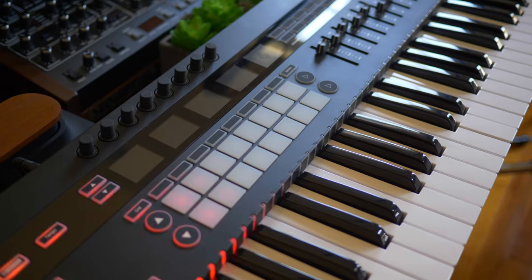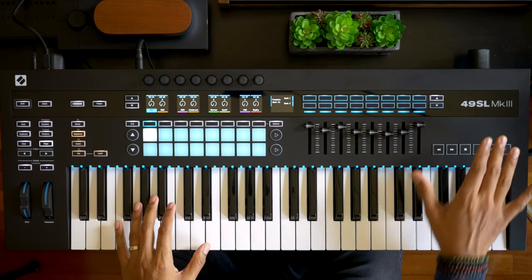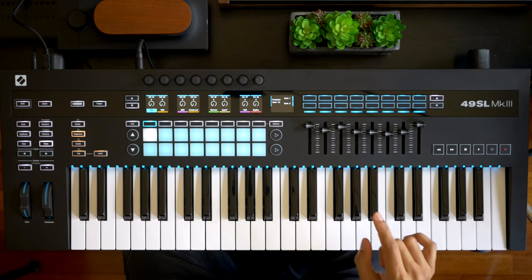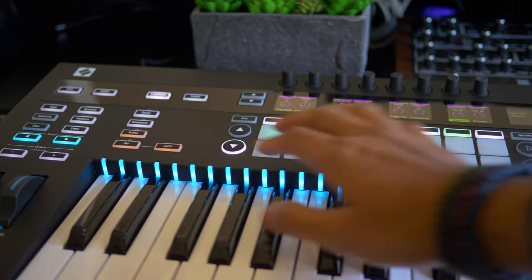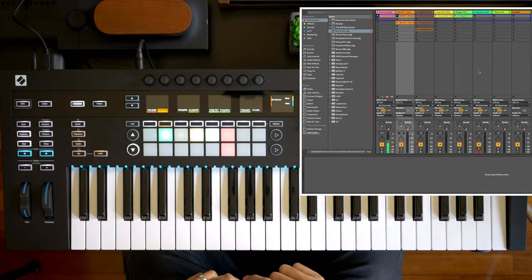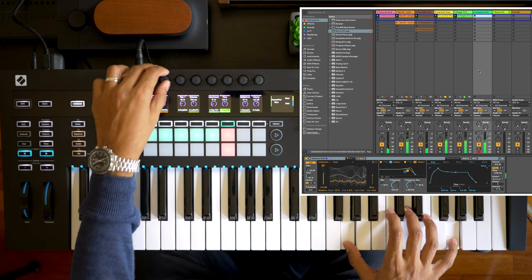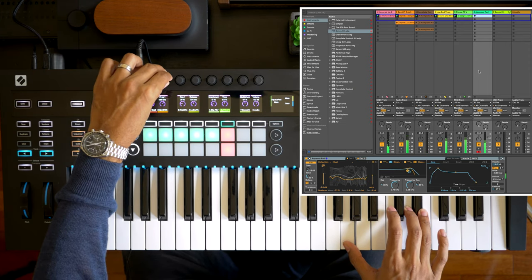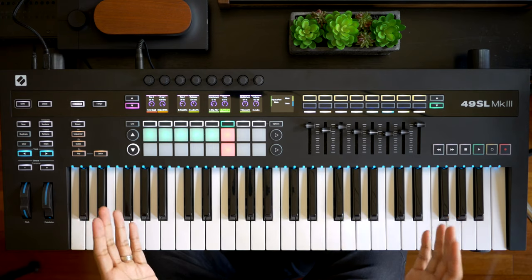Let's get started with the Novation SL Mark III. It's hard to do justice to a review without mentioning Ableton Live integration, which is top tier. If you're an Ableton Live user you can't go wrong with this keyboard. Just press the In Control button and you have full control of your DAW. But what if you use a different DAW?